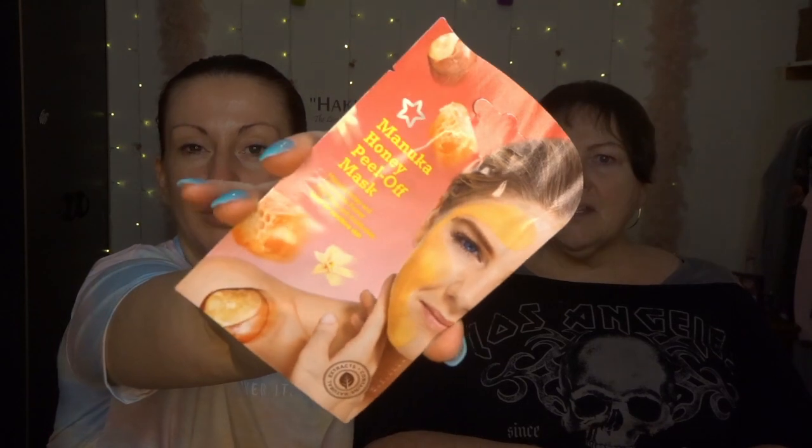Yeah, Manuka Honey and Chamomile Flower - again from the Superdrug range. And this is a peel-off one as well. I love peel-off masks - you know where you start at the top and try and get it all in one go. And then chase the children with it! Manuka honey is really nourishing and healing - it just feels really luxurious. In fact I'm coming to the end of a big pot of Manuka Honey Mask from Primark, it's just so nice.